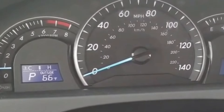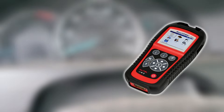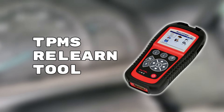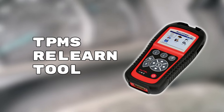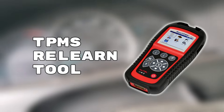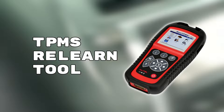If the light is still there, there's a third method: use a TPMS relearn tool. This is very effective, especially when you're not sure if one of your sensors is bad. The relearn tool will help you find out which tire has a bad sensor and then help you fix it.